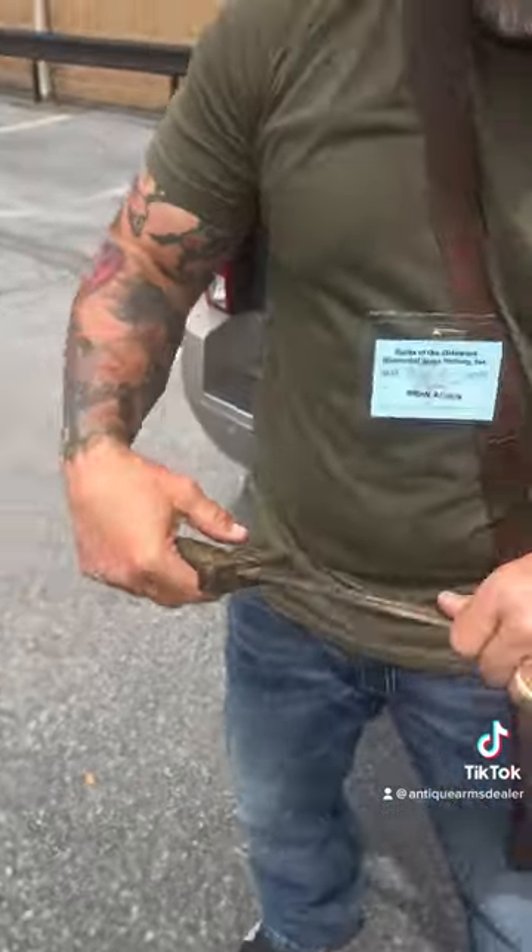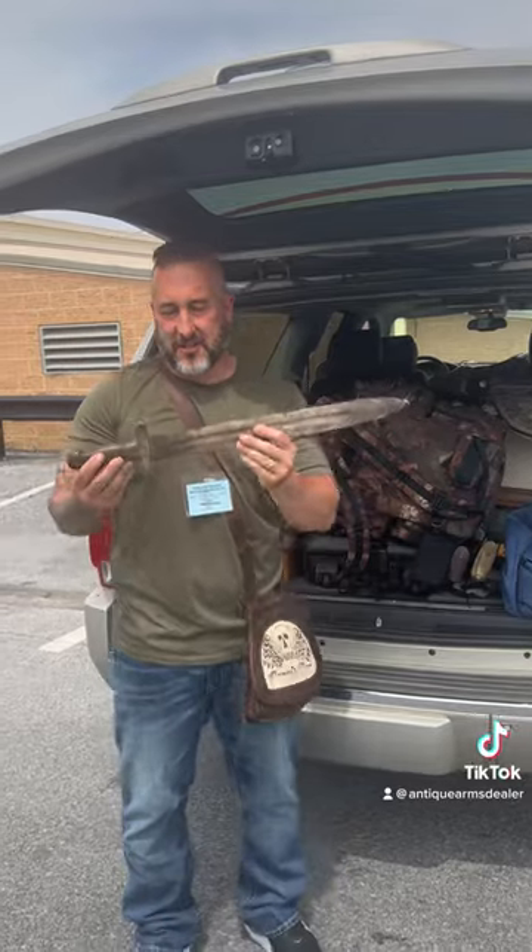I just love these things. Anyway guys, this will be on rebelrelics.com when I get back from the Pooling's auction. I appreciate you watching — if you like it, hit subscribe. Thank you.